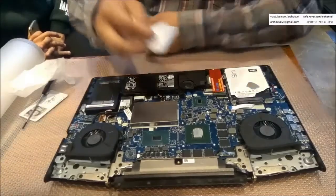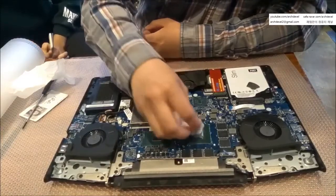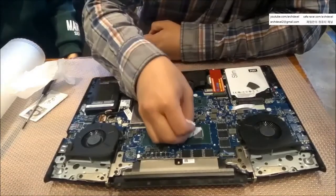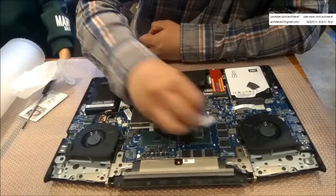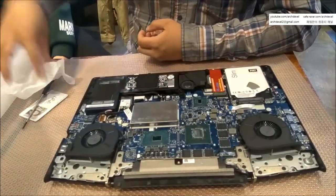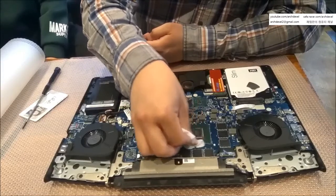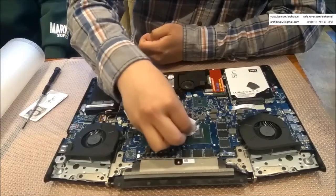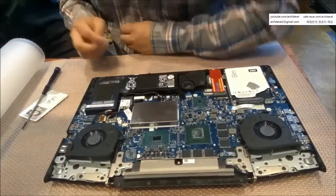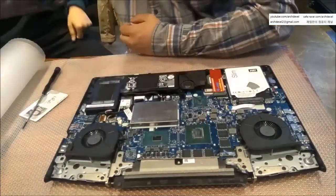The key point is to fully clean the surface of the chip — the silver-colored one. You don't need to meticulously clean every corner; if you can't get the edges perfectly, don't worry about it. The laptop wasn't mine, which is why I was being extra careful about the thermal paste application.